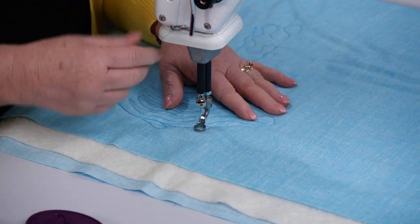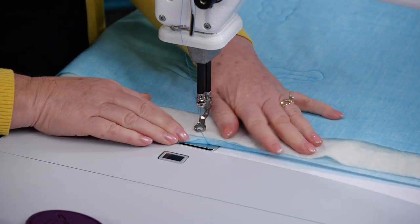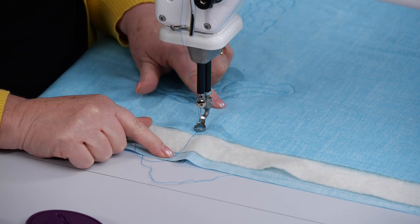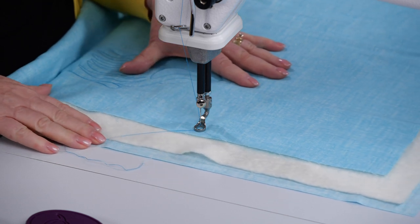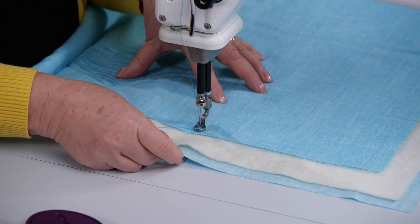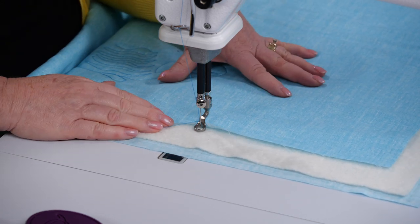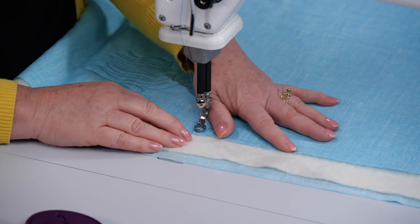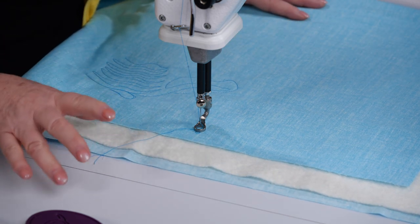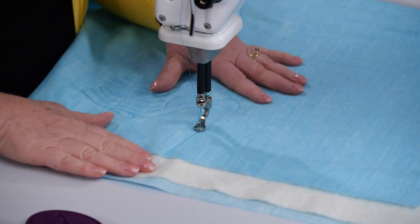Now let's talk about the edge of a quilt. If I get to the edge of the quilt, I have this sensor covered, and this one is covered of course because that's the edge of the quilt. If I don't give the quilt enough backing, it's not going to cover the sensor and it might not read the same. We really recommend that when you build your quilt sandwich, your backing fabric is two to four inches larger all the way around your quilt top so you always have fabric to cover that stitch sensor.